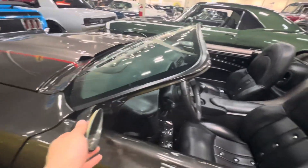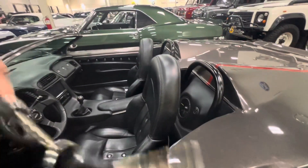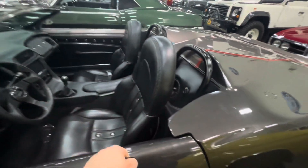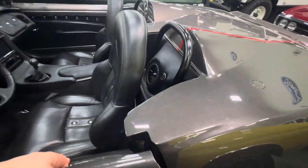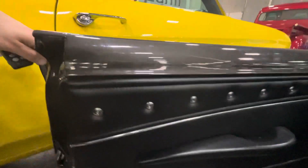The way you open the doors on this one is with a button — this one is for the driver door. There are no handles, of course. Beautifully done. VIN plate right in there.